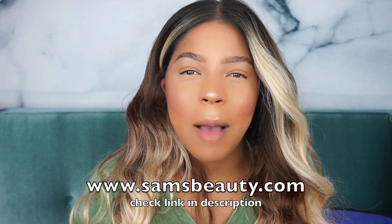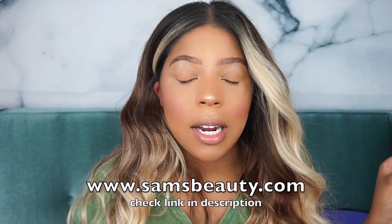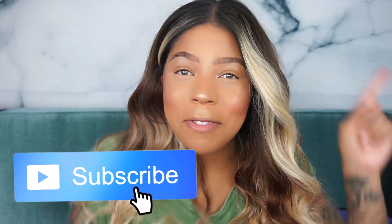I hope you guys enjoyed this quick tutorial of me slaying this wig without gluing it down but making it look extremely natural. Don't forget to give it a big thumbs up. Be sure to check out samsbeauty.com if you're interested in this wig — I'm going to link the direct link in the description. Don't forget to subscribe to my channel. I have some more wig videos coming up — I'll catch you guys in my next one, bye bye!